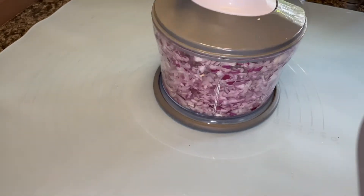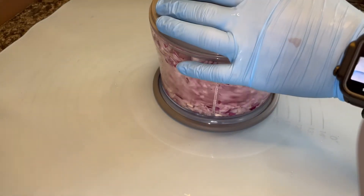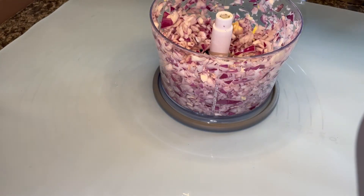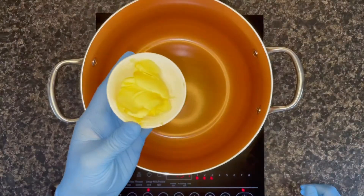Start processing your onion — you don't need fine pieces, big chunky pieces will work as well. Once it's done, put it in a bowl and keep it aside.